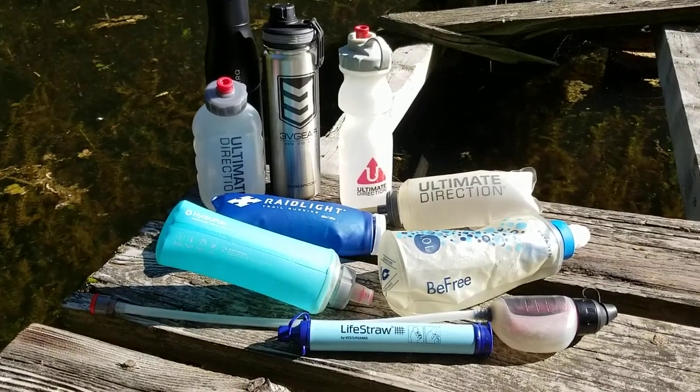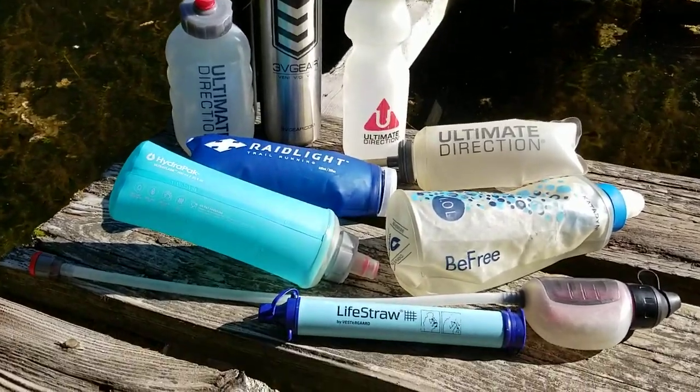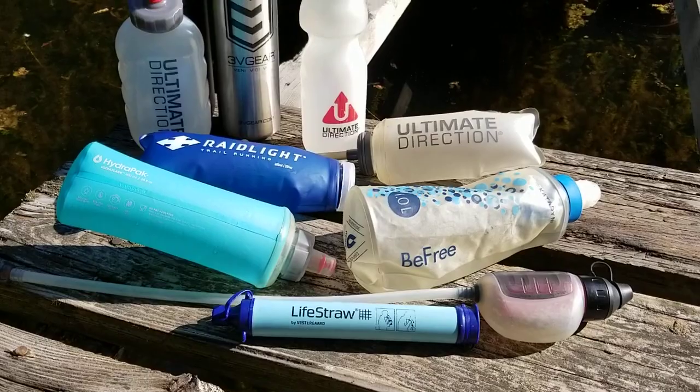I wanted to do a quick video to show you through some of the water bottle options that I use when I'm out on trails. It's made me realize just how many different types I use depending on what I want to do.